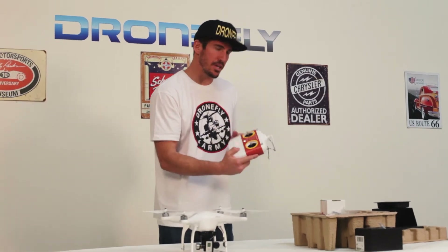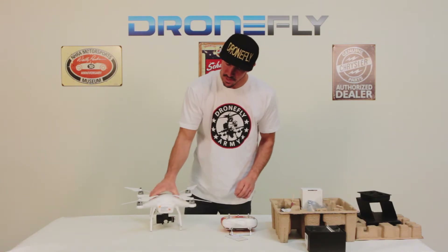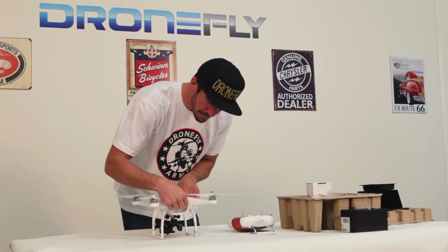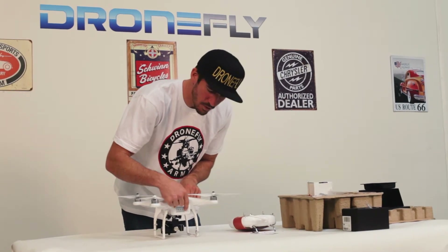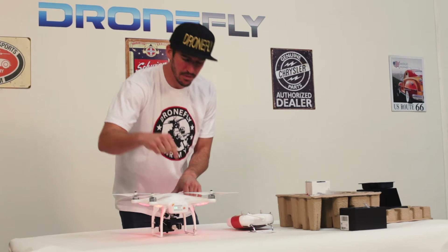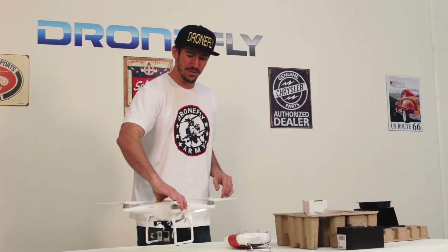Now that I have my remote on, I'm going to power my Phantom 2 up. The way to power it on: press this little button once, and then hold it down. There you go — very simple.